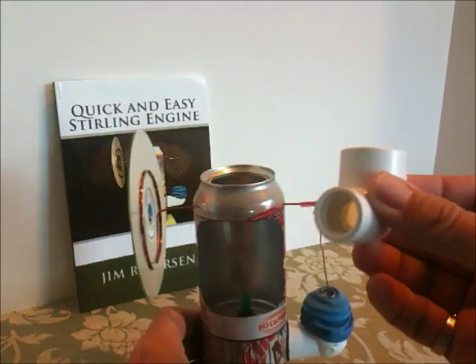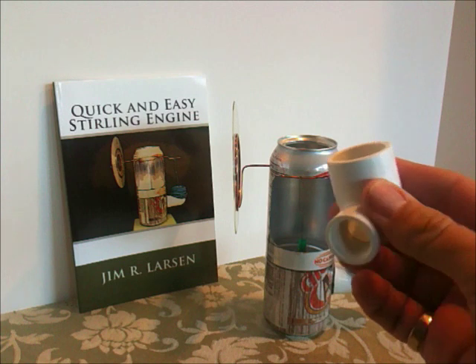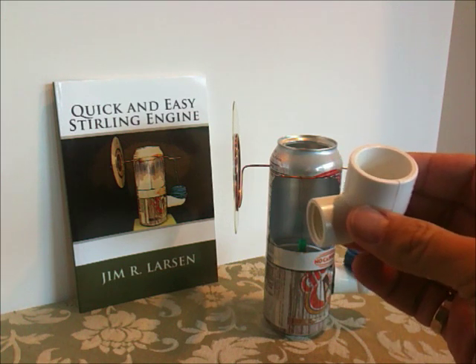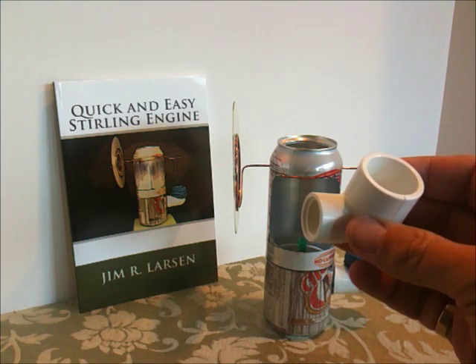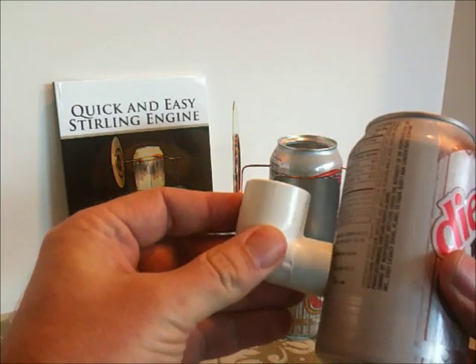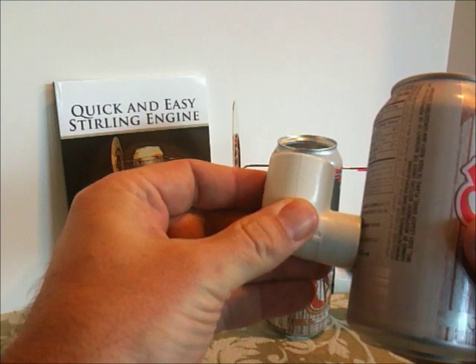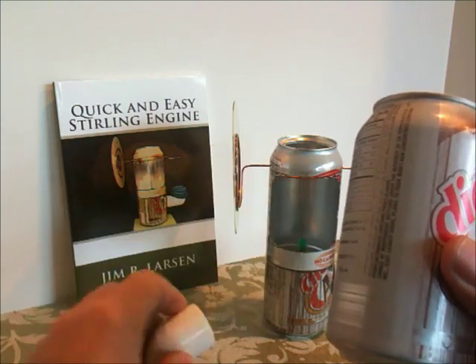We start with a pipe elbow — this is a PVC pipe elbow. If they don't have these in your market, there are similar things that are available, and there's actually a list of European equivalents on the Stirling Builder website. As you can see, it has a surface that doesn't exactly fit flush against the side of a soda can, and what we need to do is modify it so that it will fit.